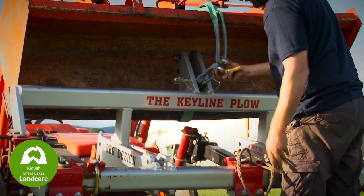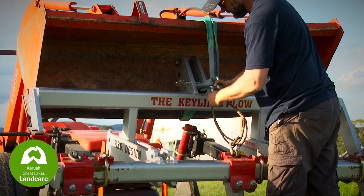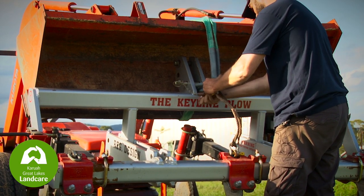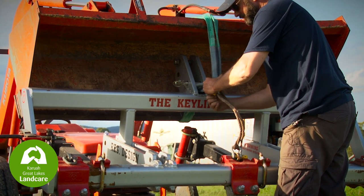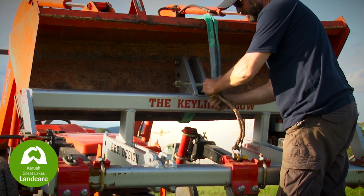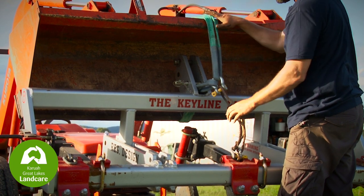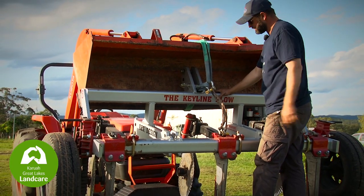Place the lifting strap and the yoke into position. The load is taken by the lifting strap and the yoke here, which helps to square and stabilise the plough during the lifting process.